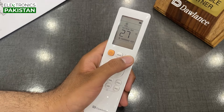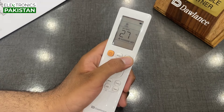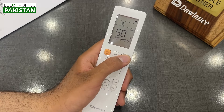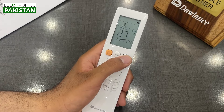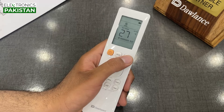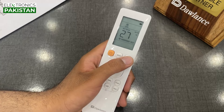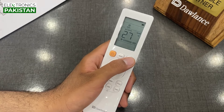We select the eco mode. When we select it, the unit will run at 75% electricity consumption. When we press it again, it will work at 50% power consumption. It will maintain the temperature at reduced power.